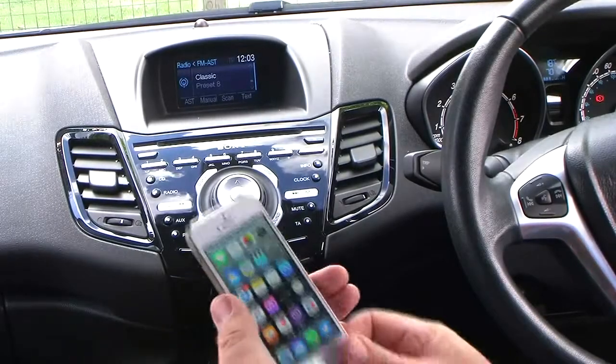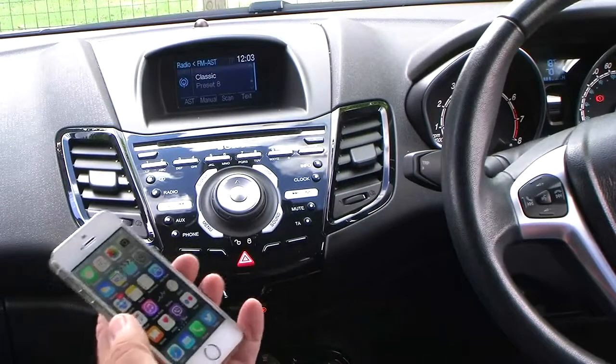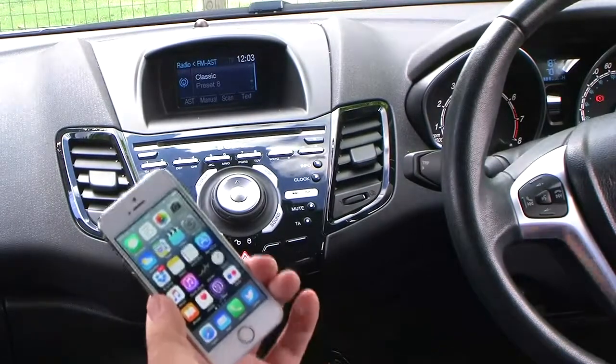This car is fitted with a Bluetooth audio system, so you can pair your iPhone to it. I'll just show you how to do it.